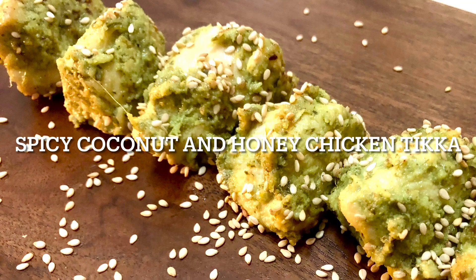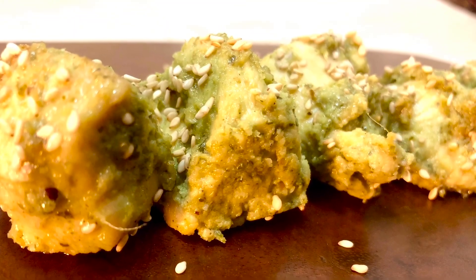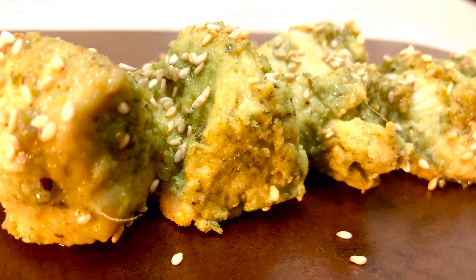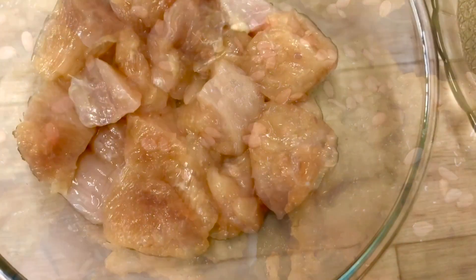Assalamualaikum warahmatullahi wabarakatuhu. I hope you will be with everyone. Today we are going to make the recipe spicy coconut and honey chicken. Coconut and honey is used in it — very quickly, very spicy and very tasty.